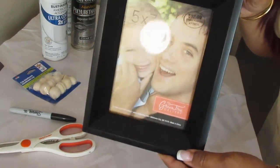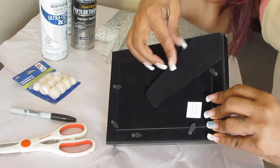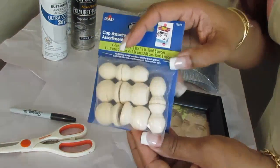What I found was a 5x7 frame. I picked this up from, if I'm not mistaken, it was Hobby Lobby. We're going to take this little piece off once I'm done. But that's where I picked up the frame and it was half off, so I got it for like $6.